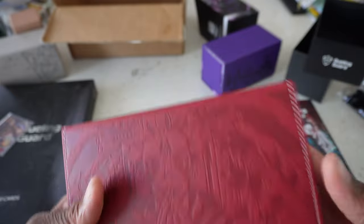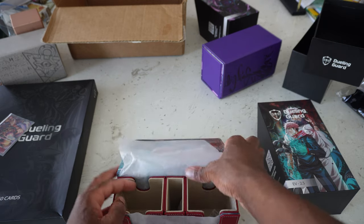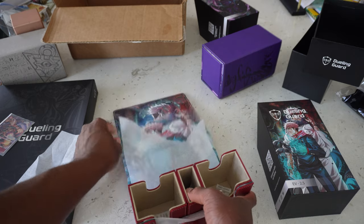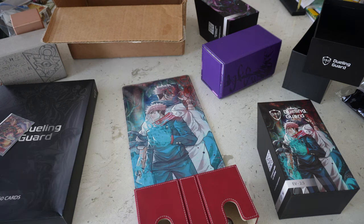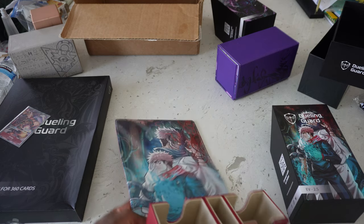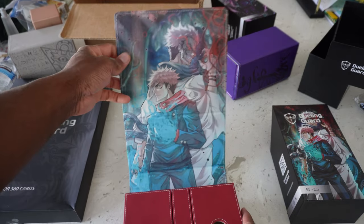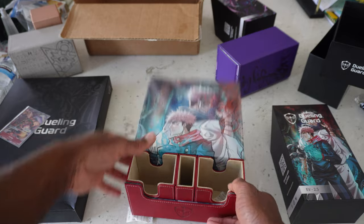I'm really liking the outside of this — I'm probably just going to use both of these. So this is how it normally comes. You drag it off the bottom. I'm bad with packaging, but this is the Yuji one. As you can see, we have Sakuna on the front, you open it up and then you have Yuji and Sakuna on the inside artwork. This is sick, bro — absolutely sick. Just like the other one, it can come all the way out, and we have the same dice compartment in the middle.